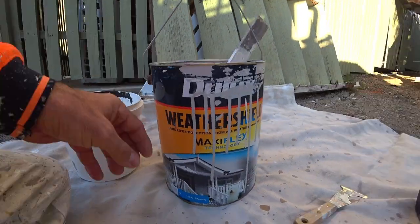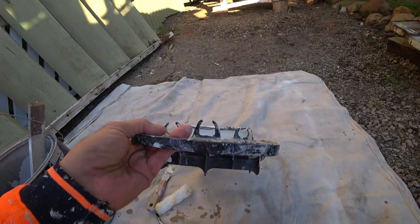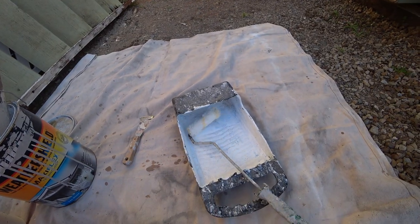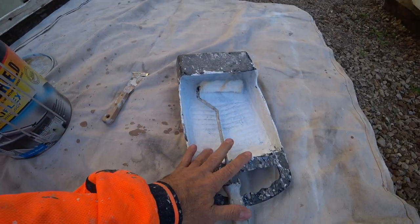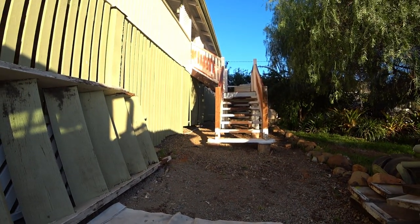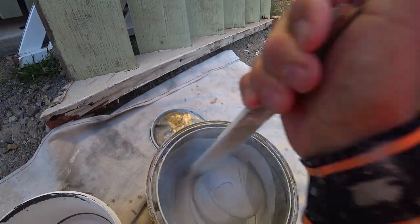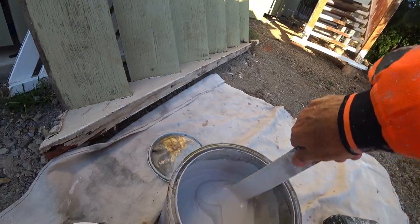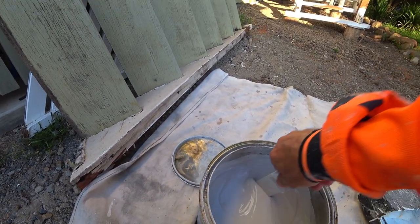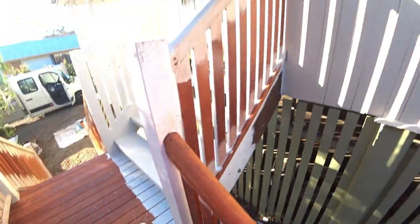First coat we're using Weather Shield in a low sheen. I'll use a little mini roller with this kind of sleeve - I like this one because you can pick it up and you're not going to spill it. Then I'll pull the brush out and hit the bits that I can't do. It doesn't matter what colour we're going to do for the first coat - we're going to put a little bit of water in this, 10%, just to let it flow a bit better. Basically call it a primer coat - this will stop the tannin stains coming through our top coats.